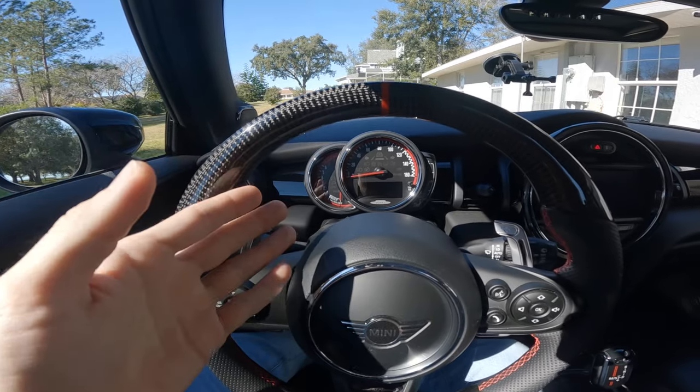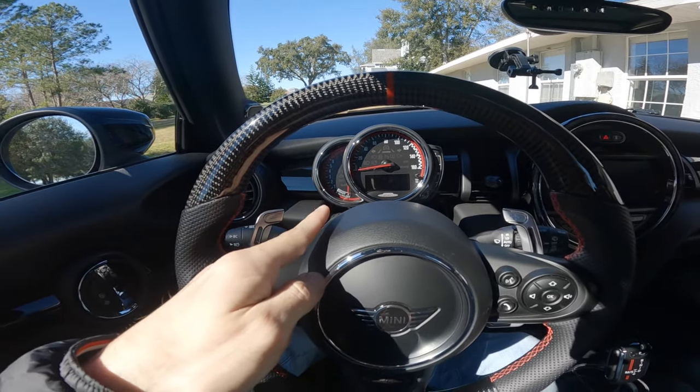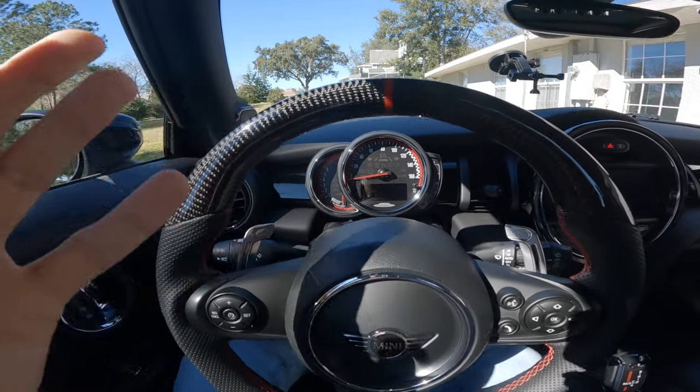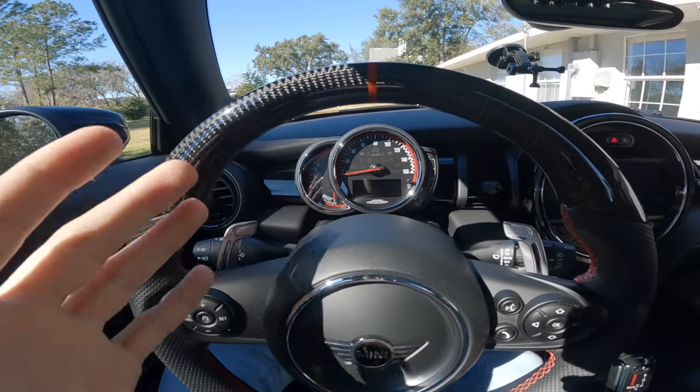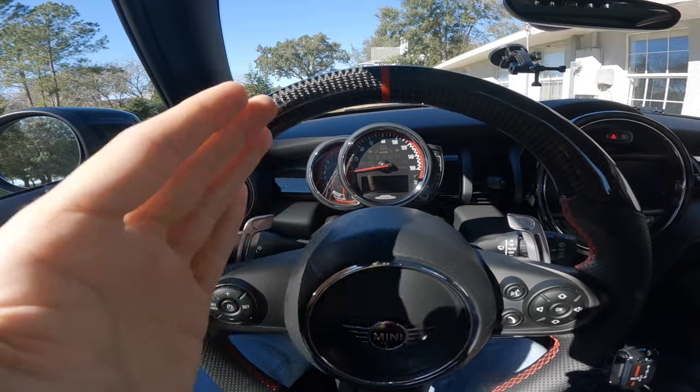For those across the pond, these are known as the clocks on Mini Coopers. This cluster I really do not like — I know it's a preference thing. Some people love these things, but I really really do not like this cluster.